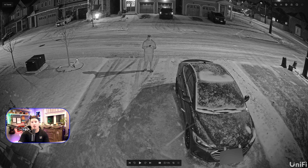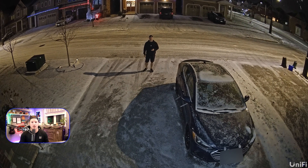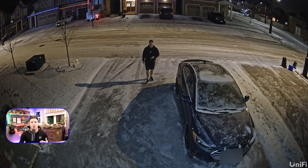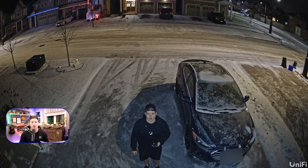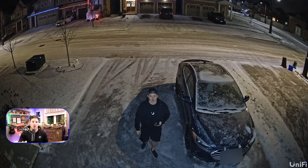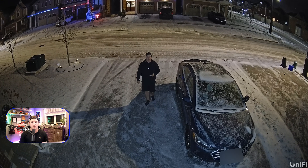Now the next thing we're gonna look at is the colored night vision. I did have the colored night vision turned off, but then I turned it on and you will see the camera change. This is the color night vision, and you can tell it looks really good — it's pretty clear, almost like it's during the day. My street is pretty well lit so that does help, but you can actually see my face and we don't have any blurring or ghosting with this camera.